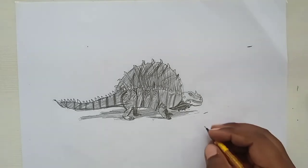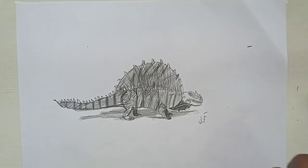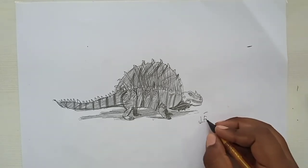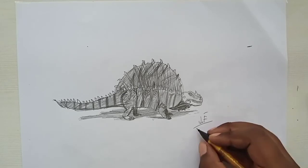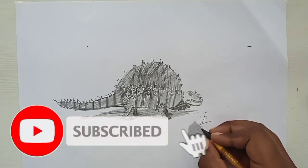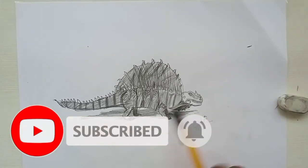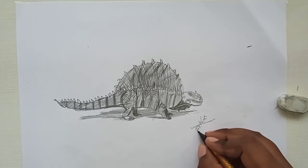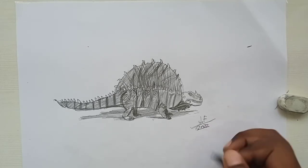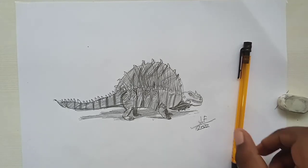It's done! We need to sign the drawing — 'JF' — and put the year. Subscribe to our channel. Thank you for watching!